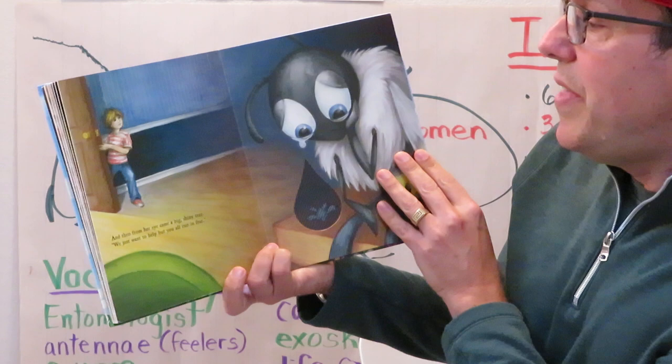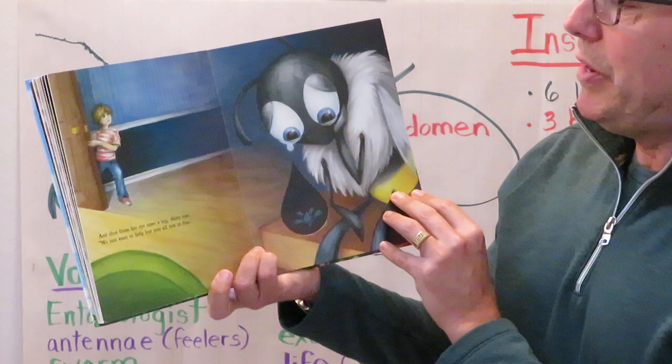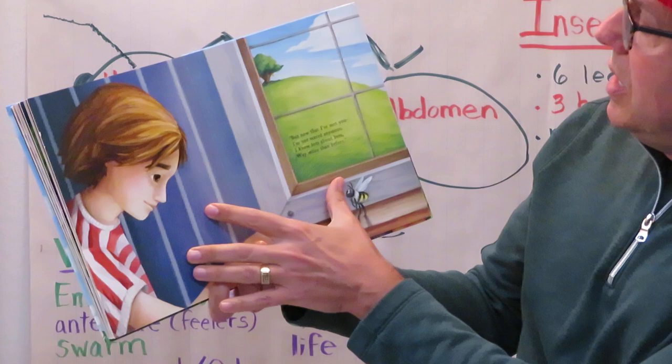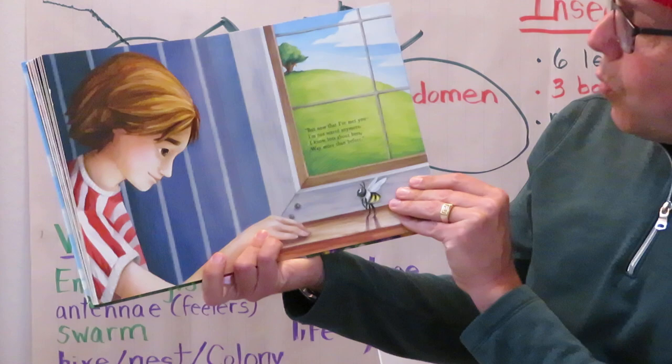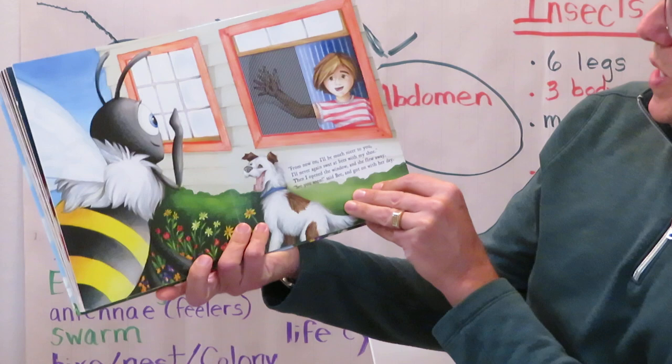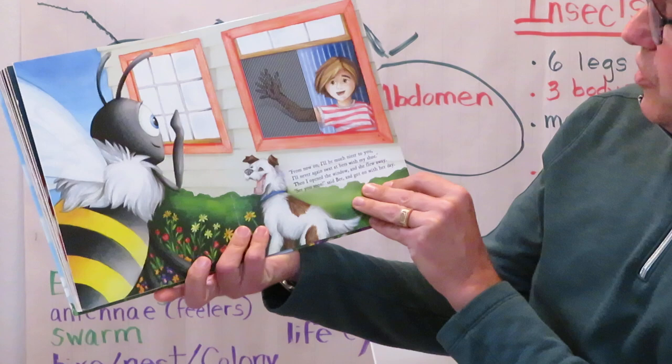Good point. And then from her eye came a big, shiny tear. 'We just want to help, but you all run in fear.' But now that I've met you, I'm not scared anymore. I know lots about bees, way more than before. From now on, I'll be much nicer to you — I'll never again swat at bees with my shoe. Then I opened the window and she flew away. 'See you soon,' said bee, and she got on with her day.